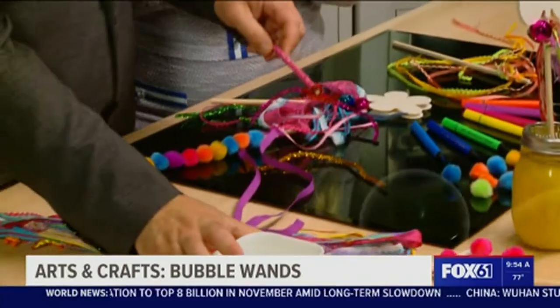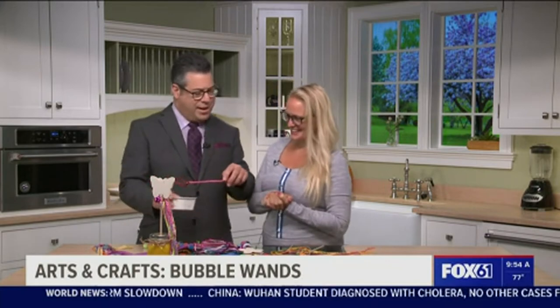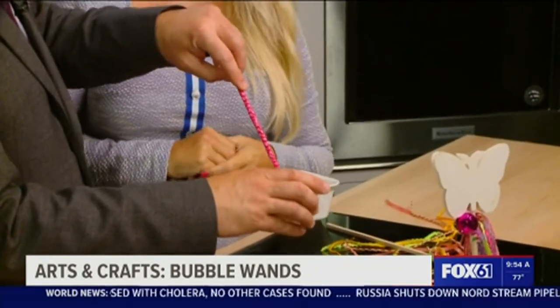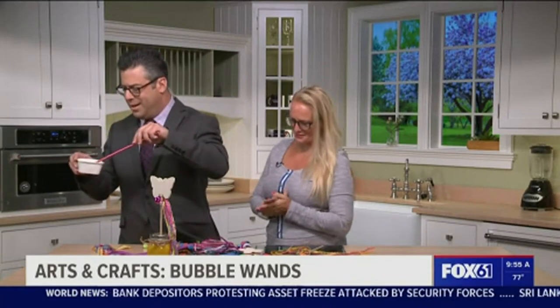Okay, you ready? I really hope it works. You didn't try and test this? Not today. You didn't take this through research and development? It's going to drip, so be careful. You make your own bubble wand, won't you? Yes. How cool is that? Look at that! I'm very impressed with you. Thank you.